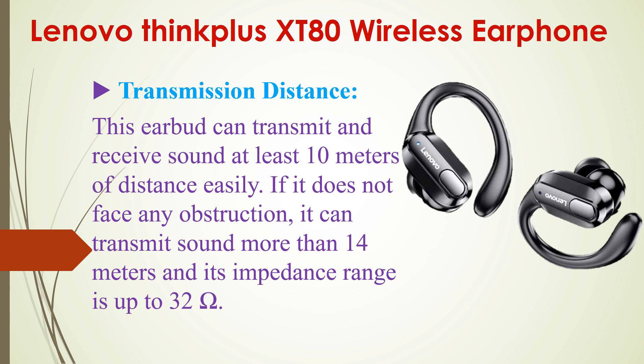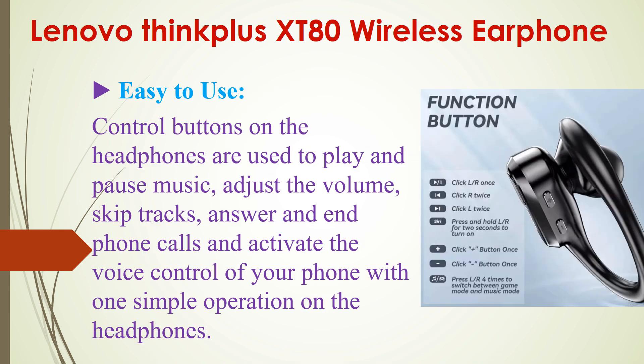Another important feature of this Lenovo ThinkPlus XT80 is its transmission range. It can transmit and receive sound at least 10 meters — sometimes I got 12, 13, 14, or 15 meters. I tested that without any obstruction, it can transmit sound more than 14 to 15 meters. Its impedance range is up to 32 Ohms.